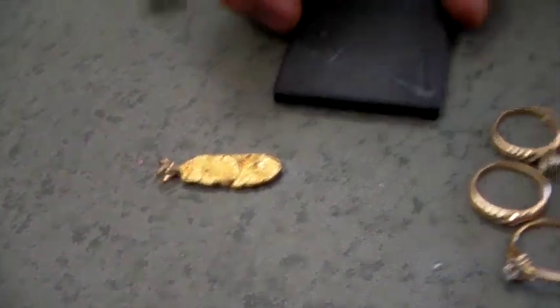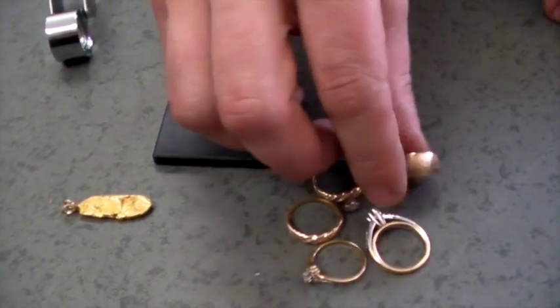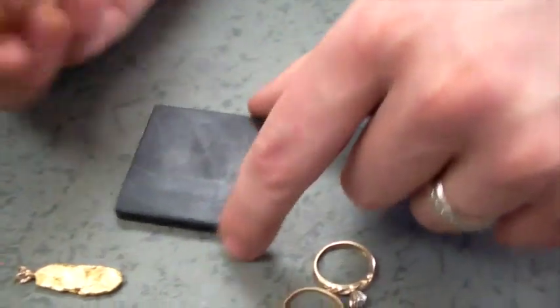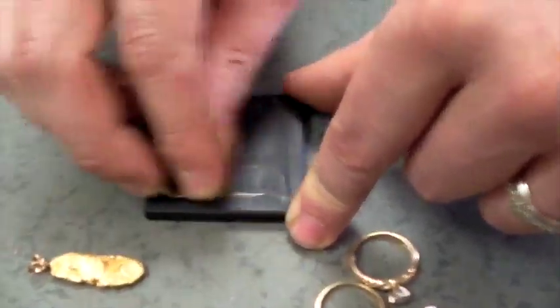We're going to use this small stone to take a sample of the gold and then put our acid on that sample. You take the ring or piece of jewelry — whether it's a bracelet, necklace, or what have you — press firmly on the stone, and get a little rubbing of it. You should actually see gold color show up on that stone.